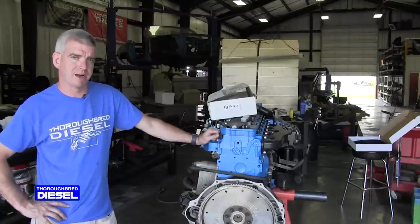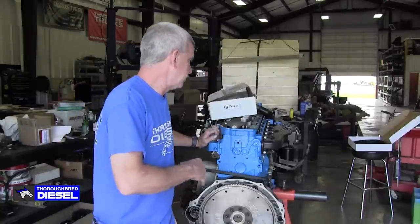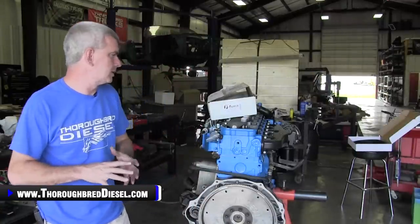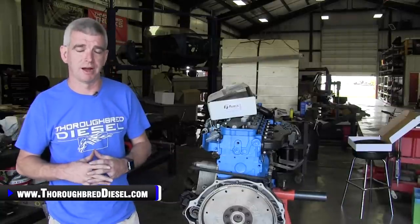Today we are installing a coolant bypass kit on our 05 Dodge engine. At the time of this filming, this is Fleece part number CLNTBYPS-Cummins-0305.